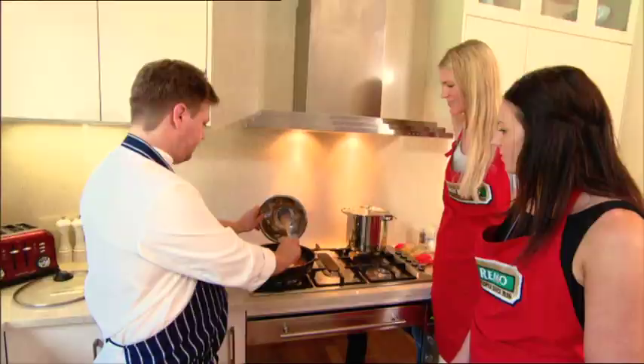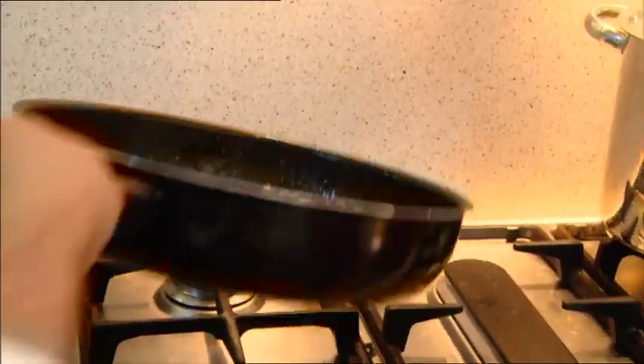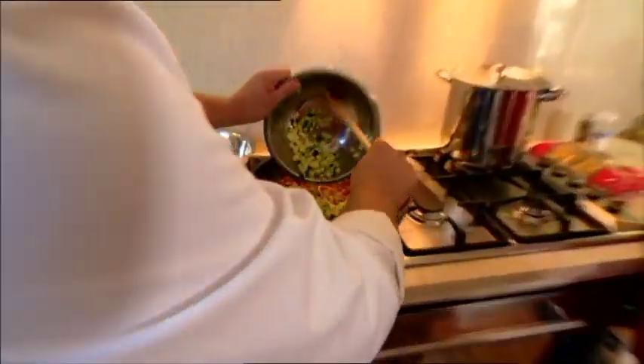So we'll add our onions. The onions just started to soften a little bit, so we're going to add our zucchini.